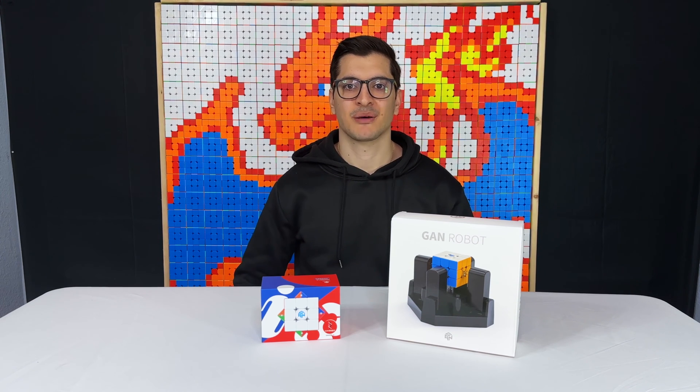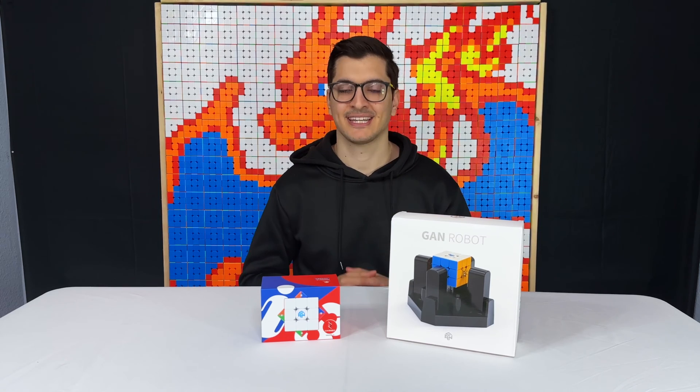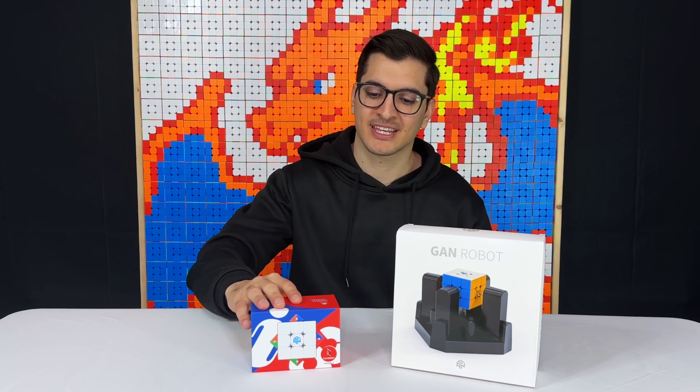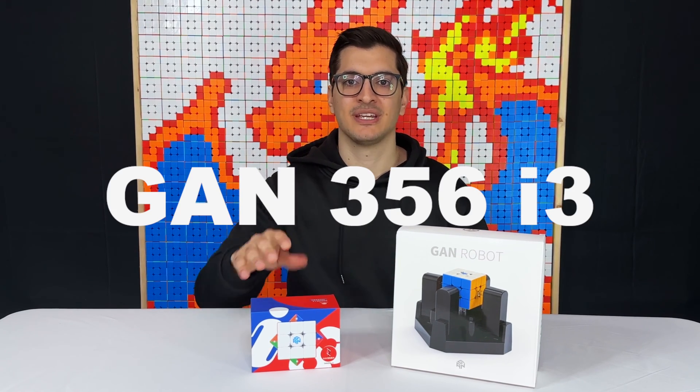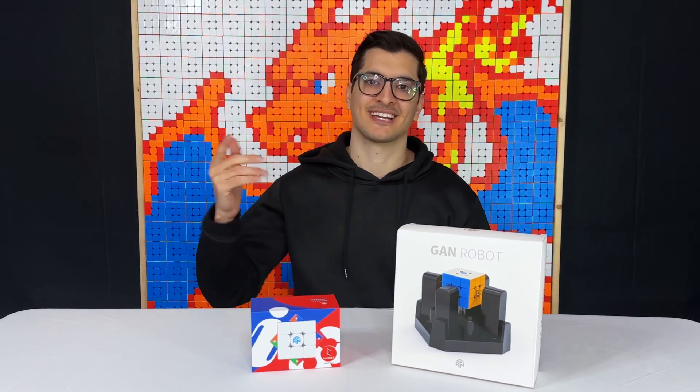Today we're going to be unboxing something really cool. We have not one but two amazing GAN products: first we have the GAN 356 i3 smart cube, and then we're going to take a look at the GAN robot. Let's get started.